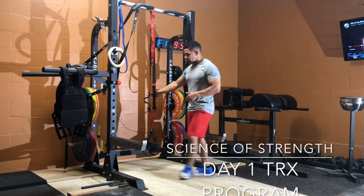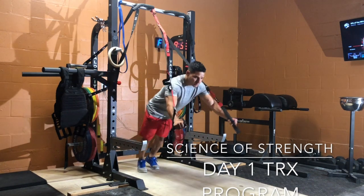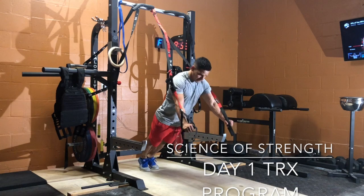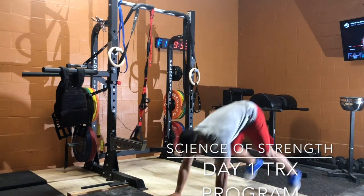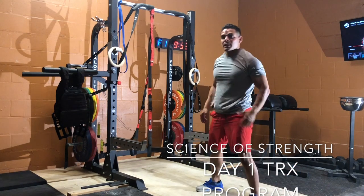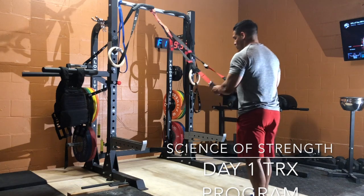Your first minute you're going to do 8 chest press. Then you're going to do 8 burpees on the beginning of the next minute. In the third minute, you're going to do 8 high rows.